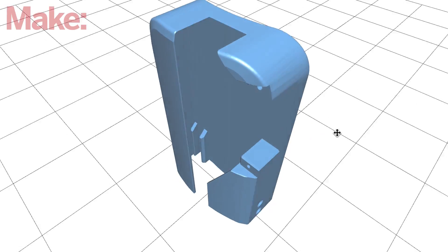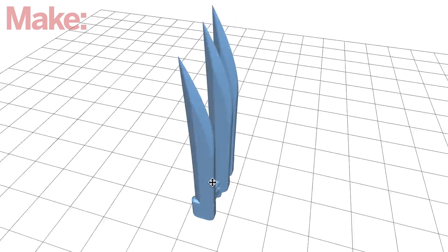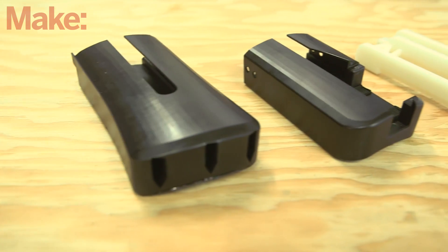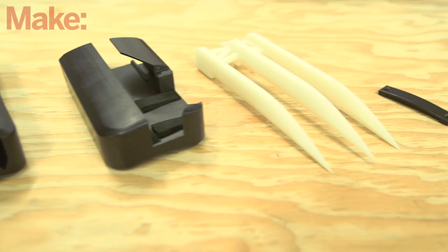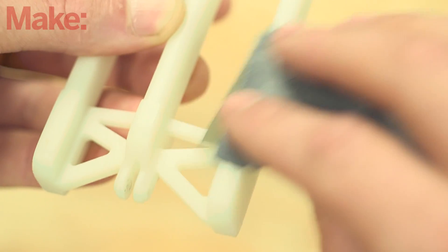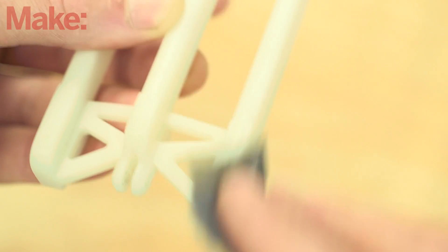First, print or order the 3D printed parts. You can download the files on GitHub, and if you don't have access to a 3D printer, you can order them from a service like Shapeways. Parts include a two-piece case, the claws, a servo brace, and two tiny tabs. If the parts come out rough, you can finish them with a bit of sanding.